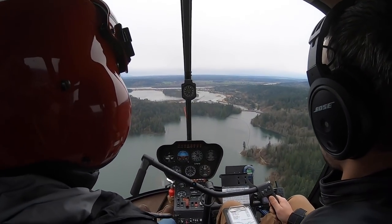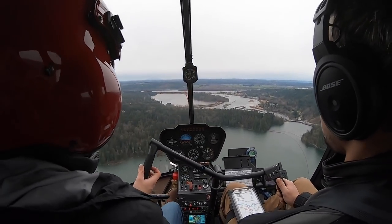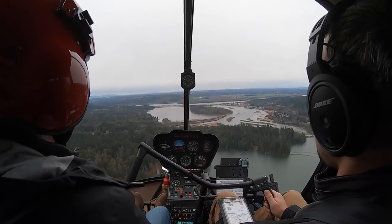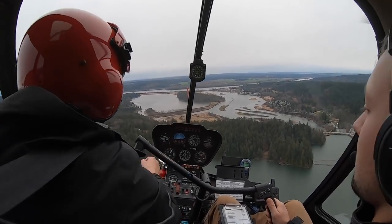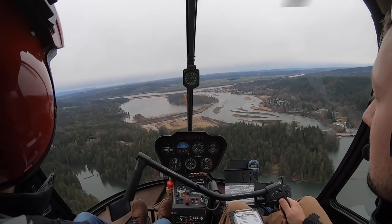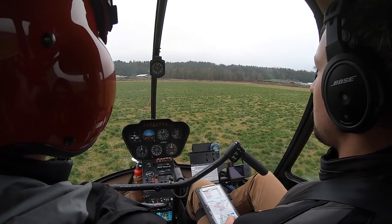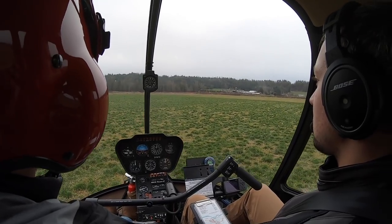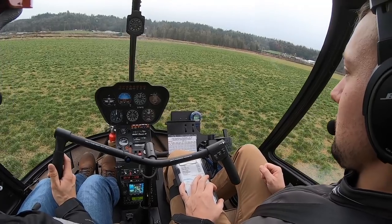Slowly bring our power down — let's bring it to maybe 17 or 16 and then let's just see how it feels. It's always a feel thing. As we do that you need a bit of right pedal to keep that nose straight, keep the helicopter in trim. Keep your eye on that big barn out in front of you. I want you to push just enough left pedal to keep the nose nice and straight.